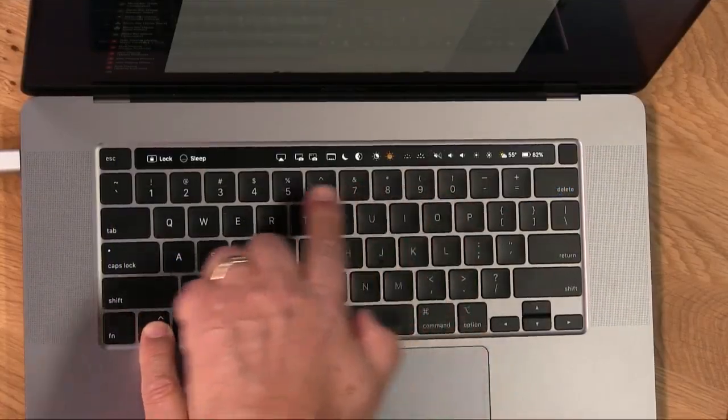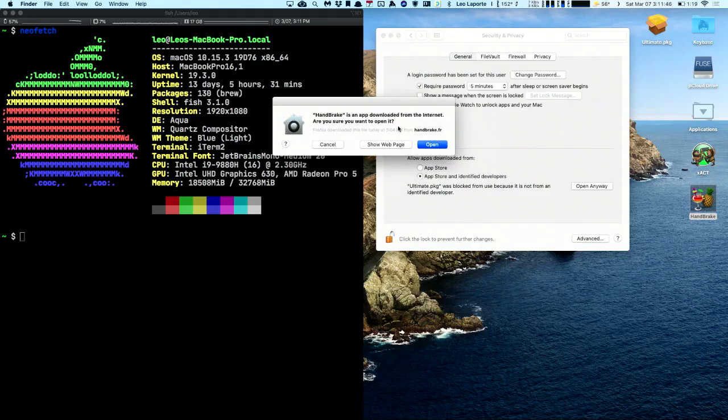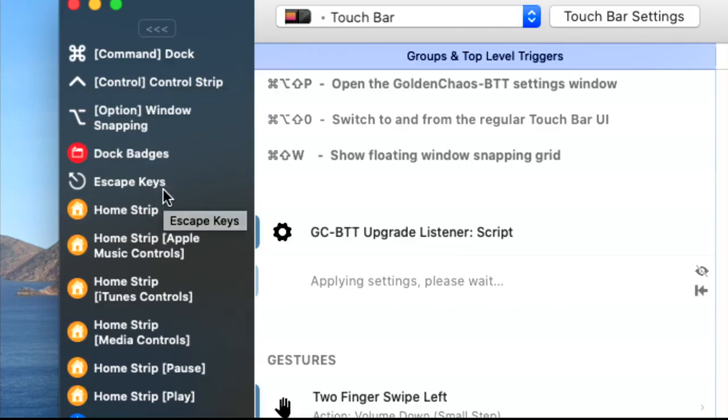I've been doing MacBreak Weekly for almost 15 years, but I wanted to do a short show — a five-minute program every week that will cover my favorite Mac apps, my favorite Mac tips, getting deep into the terminal, using Brew — all of the tools that people who have been using Mac like me for years really love about this great operating system.